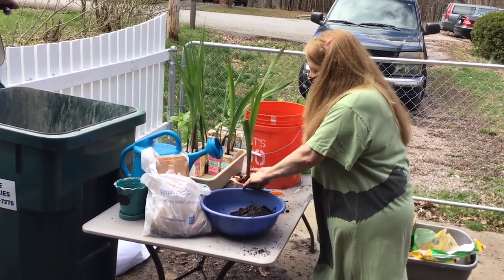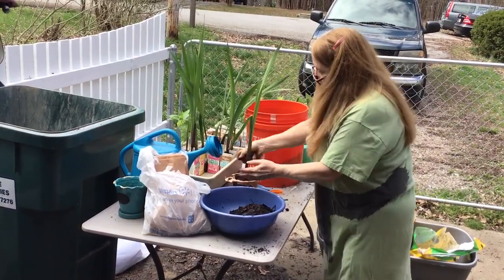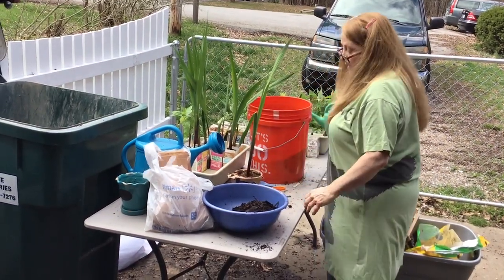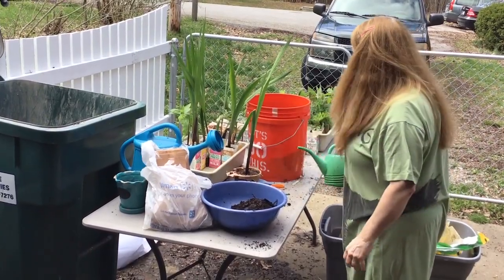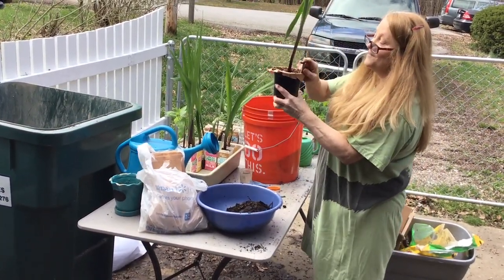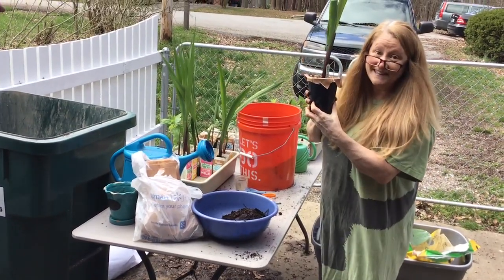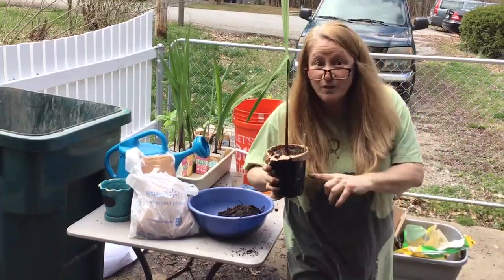The bulb is completely covered. Give it a little more on top, then a dash of water. Hunter's plant is now officially potted. Now let's go put these with the others.